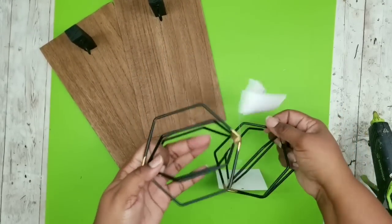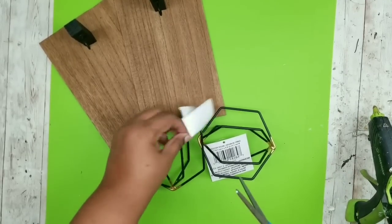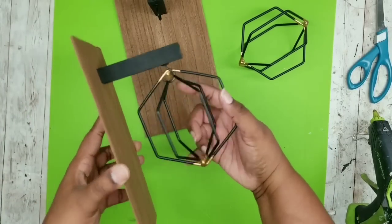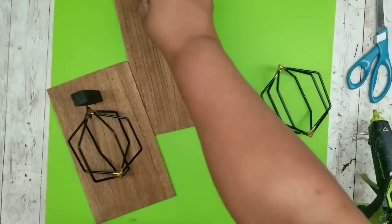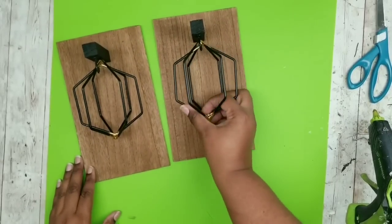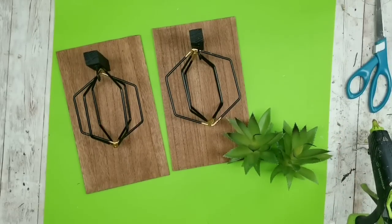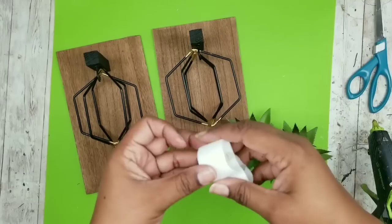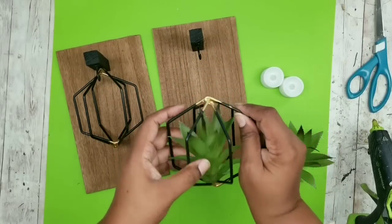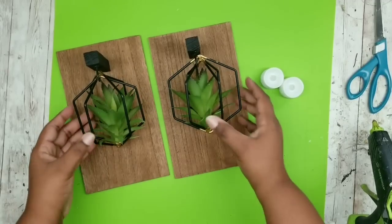Now we're going to grab our geometric pieces. I chose this design because I thought it was the most unique and fun, but they do have these in circle styles, diamond styles, and so many different styles you could choose from - all of those will work for this project. These hang on those hooks perfectly - they dangle just slightly but add a unique look. To decorate you can leave them as is, or add some faux succulents, or even add votive or tea light candles for a light accent. There are so many different ways to decorate - just make it your own.